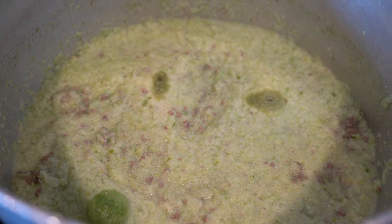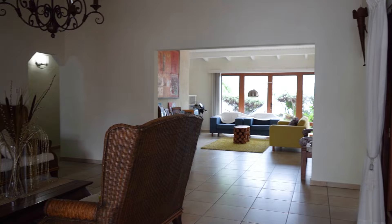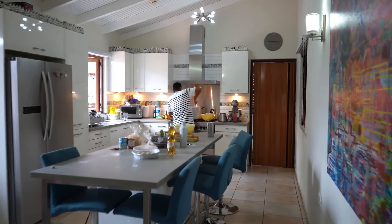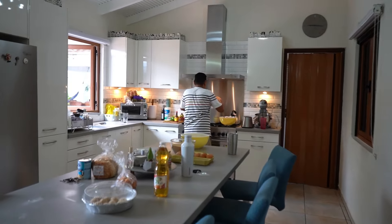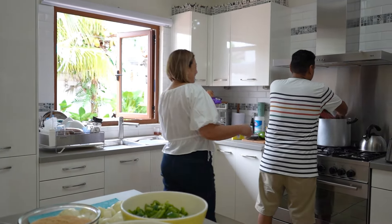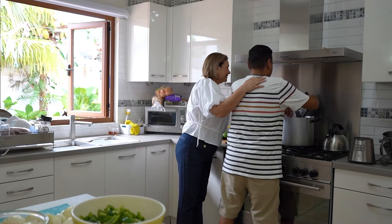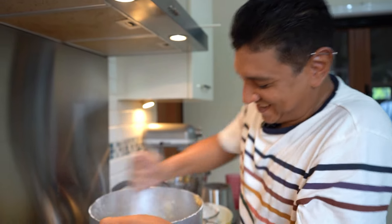The Jacobs family graciously opened up their beautiful home and great-sized kitchen to us today so their son can walk us through how croquettes are made. It was wonderful to see members of the family coming in and out of the kitchen with warm greetings and offering any kind of help to us. It certainly added to the already homey feel we were getting.